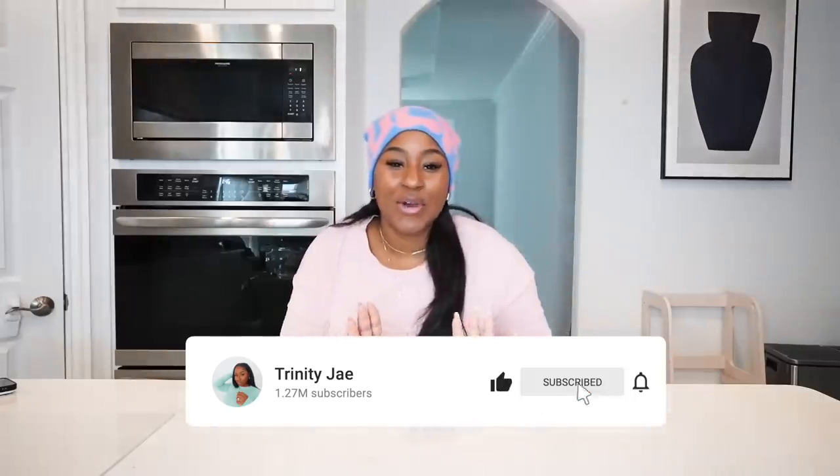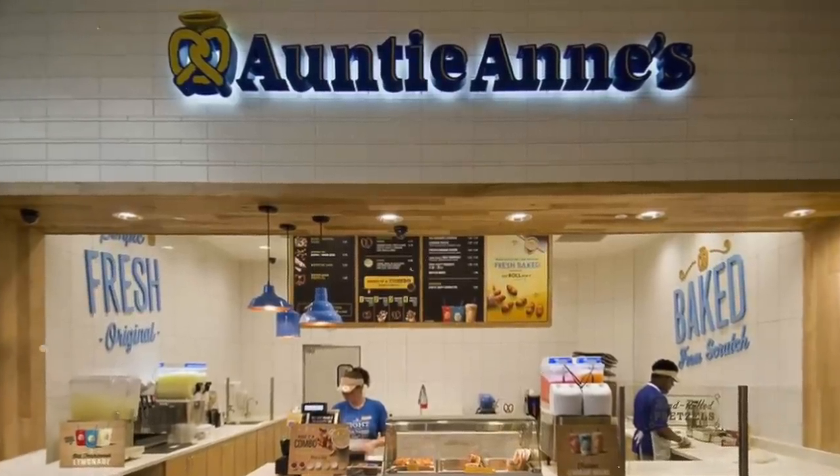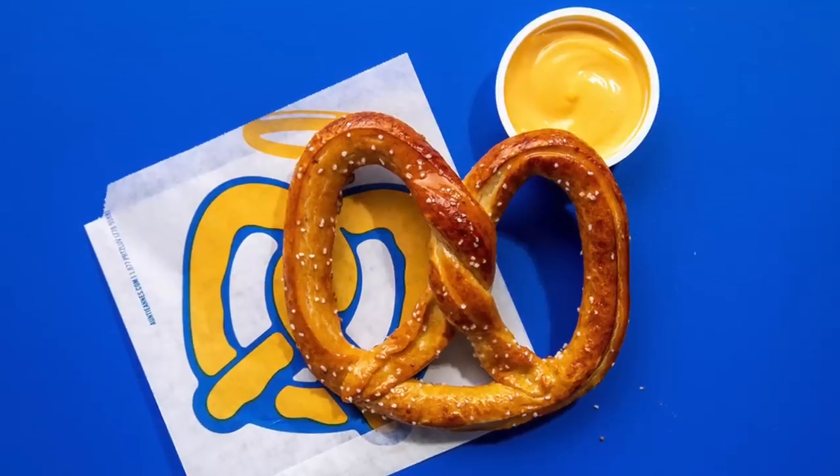What's up JT, welcome back to the channel! Go ahead and like this video if you're loving the title, because we're really about to get into some things here. Growing up, whenever I would go to the mall back in my hometown in North Carolina, there was one place I stopped at no matter what — Auntie Anne's pretzels. Since moving to Texas I've been hitting up Wetzel's Pretzels, which was alright, but it wasn't Auntie Anne's.